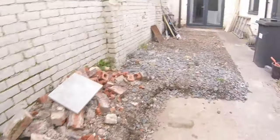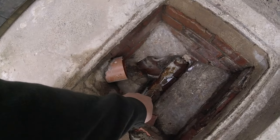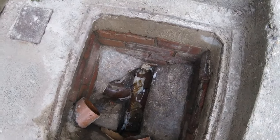We're going to be doing a collapsed manhole — keep blocking up in this property. As you can see, the manhole has collapsed there. I've put my chisel through it so the channel's all washed away, so I'm going to put a new manhole in.